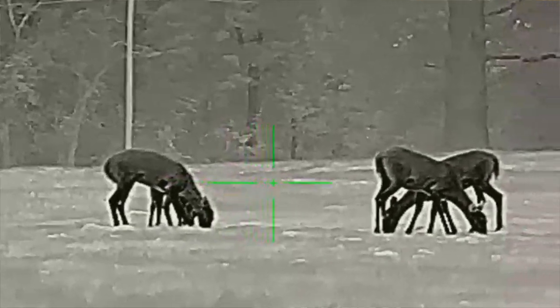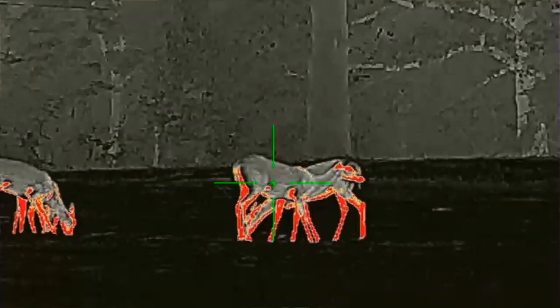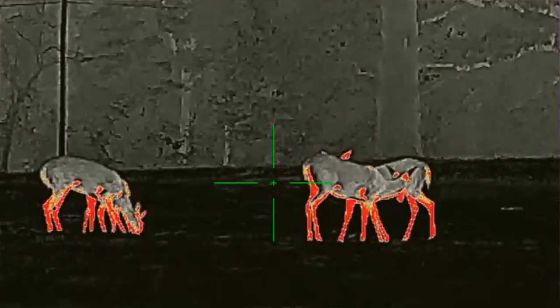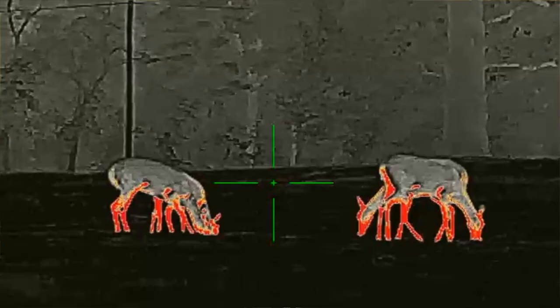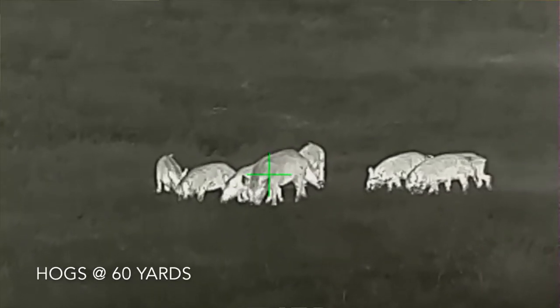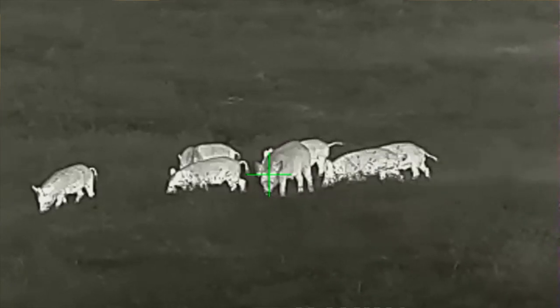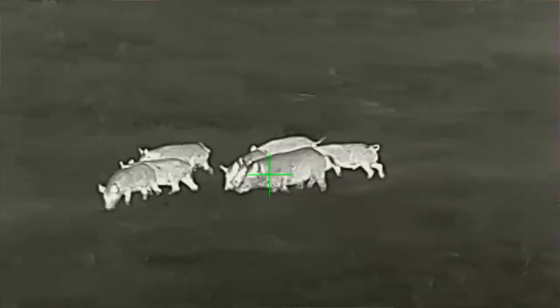It comes with a one-throw lever QD mount that works very well. I've tested it, sighted in the rifle, taken it off, put it back on, and it does return to zero. So the mount is good and it comes included — it's not an additional accessory. It also has multiple reticle options, multiple color palette options, and all Bearing Optics stuff comes with a four-year warranty, which is a very generous manufacturer warranty.